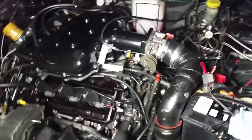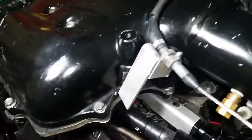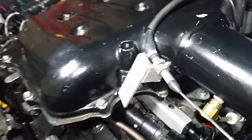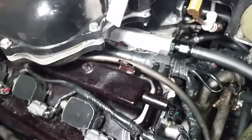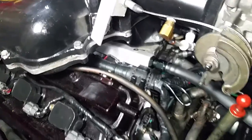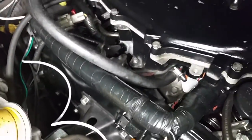I made this bracket learning how to weld aluminum — came out pretty good. I have an OBX fuel rail which I had to modify and clean, because they don't really clean the metal shavings inside when they build them. That's about it.